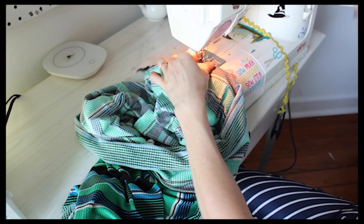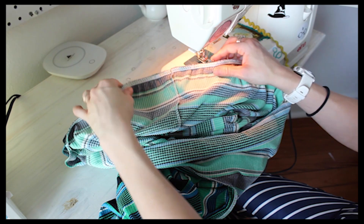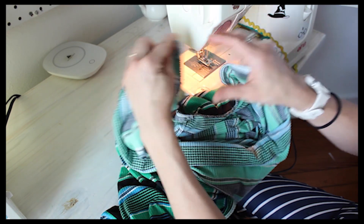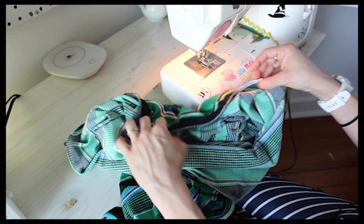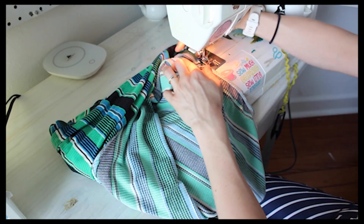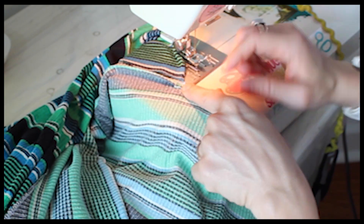That is our first pass - our elastic is attached. The zigzag stitching is holding it in place and it goes from about half an inch in from one dart leg to half an inch in from the next dart leg. Now we are going to do the same stitch, going up here starting from the same place, but we are going to fold this down so now our dart leg is folded in.